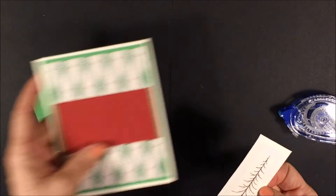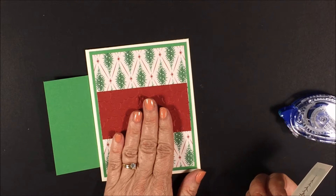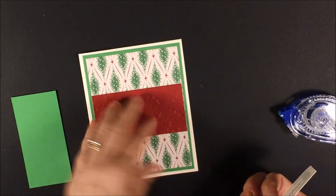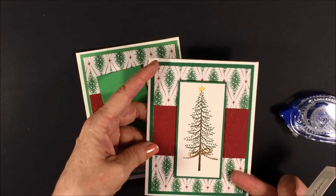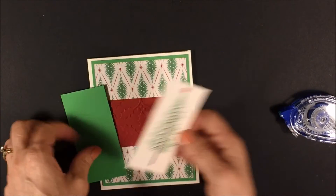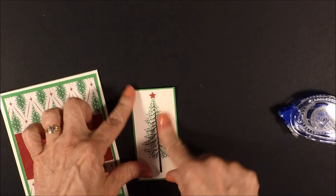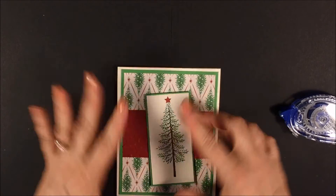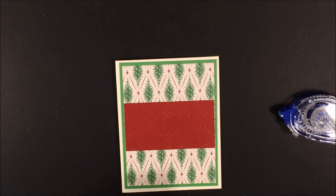I'll tell you a little secret — this designer series paper has Cherry Cobbler, Very Vanilla, and green. I can't think of the name of the green off the top of my head, but it's Garden Green. I actually used Cucumber Crush instead. Either one is fine, but this Cucumber Crush is so vibrant — I think it's really pretty, so I used it for my card today. This little green piece I'm putting it on just has a one and an eighth inch border. I wanted it because this designer series paper is so pretty I wanted to show off as much of it as I could. I have dimensionals on the back, so I'm going to pop this piece up.